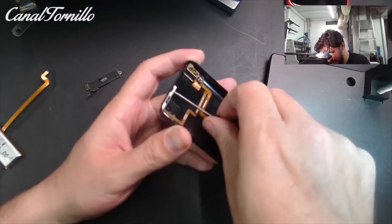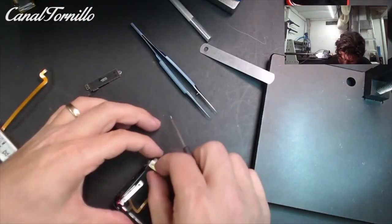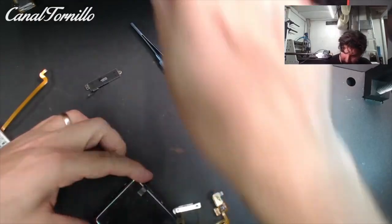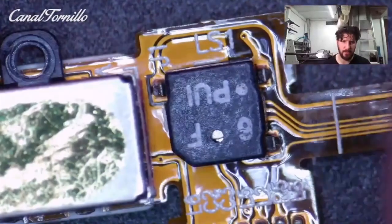Be careful with these screws — they are not all the same and each one has its position. Also be careful with the sticker that keeps the cable glued to the housing; make sure there are no traces of glue because it is a delicate cable and we can break it.